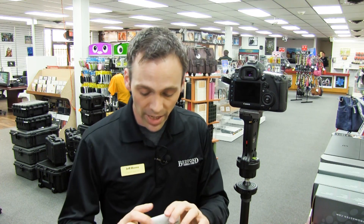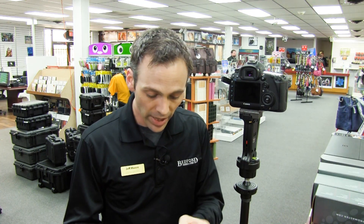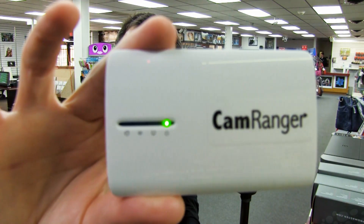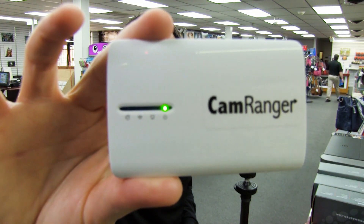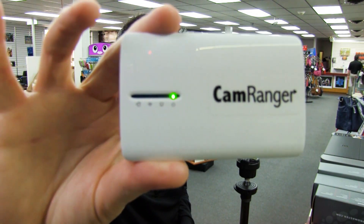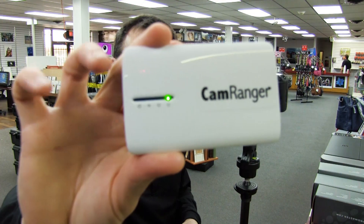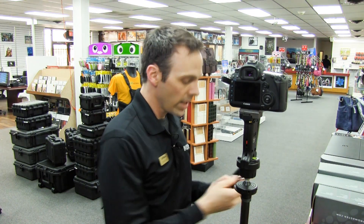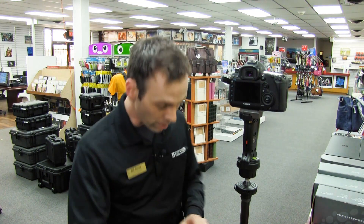I got mine right out of the box, turned it on and the battery was good to go. You'll see we got it turned on and there will be a signal to indicate that it will start emitting a Wi-Fi signal — a little green light that we're going to wait for to light up. While we're doing that, I'm going to go ahead and place my pouch on my tripod.